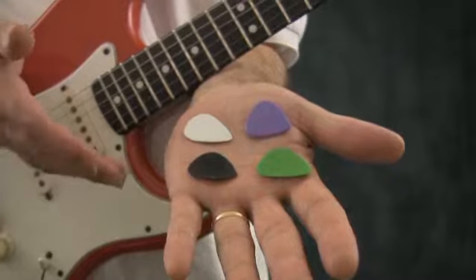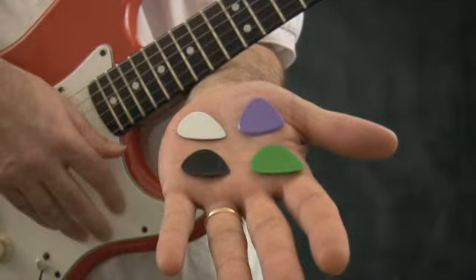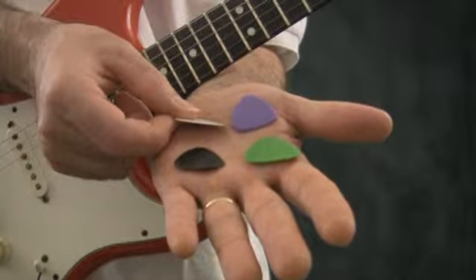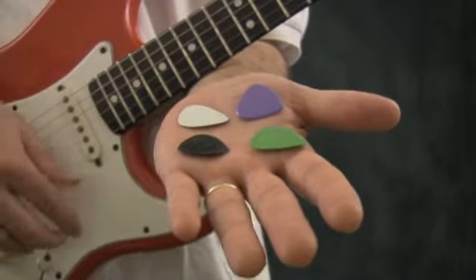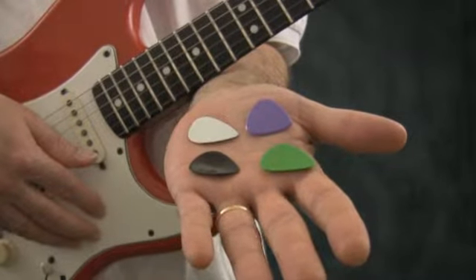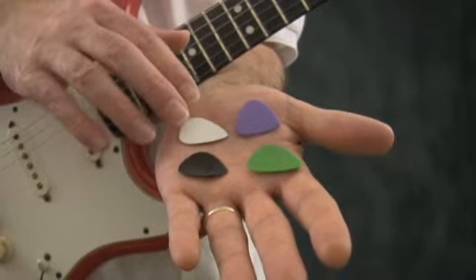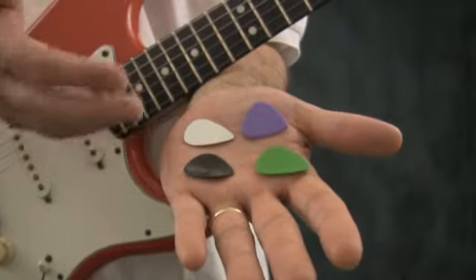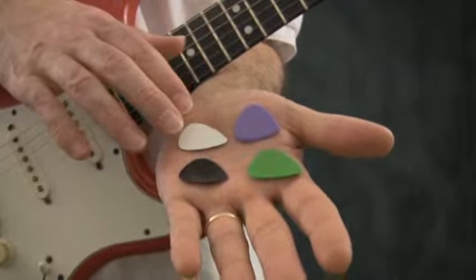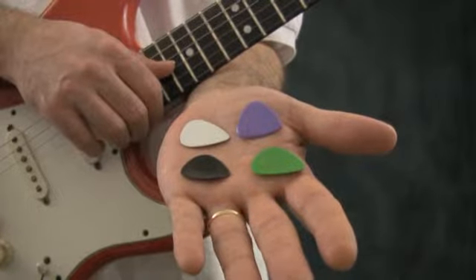Most of them are teardrop shaped or triangular shaped, about an inch long, about a millimeter thick, and are made of plastic. I've seen picks made of metal and stone. I've seen picks that are much smaller than this and much larger than this, but most of them are some kind of plastic about this shape, size, and thickness.